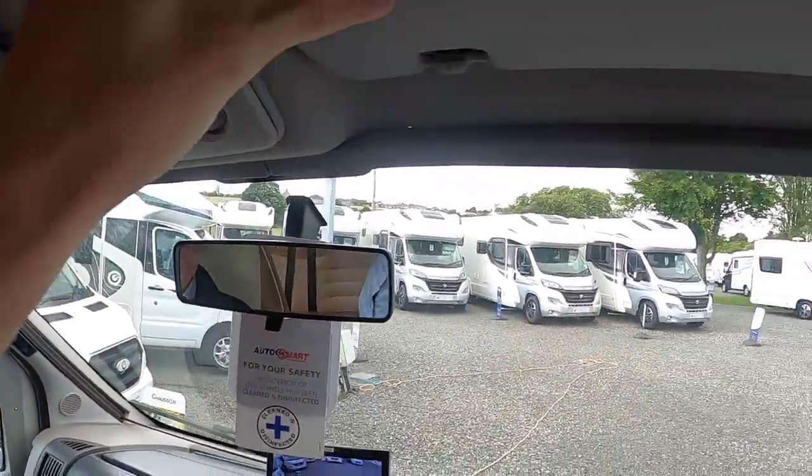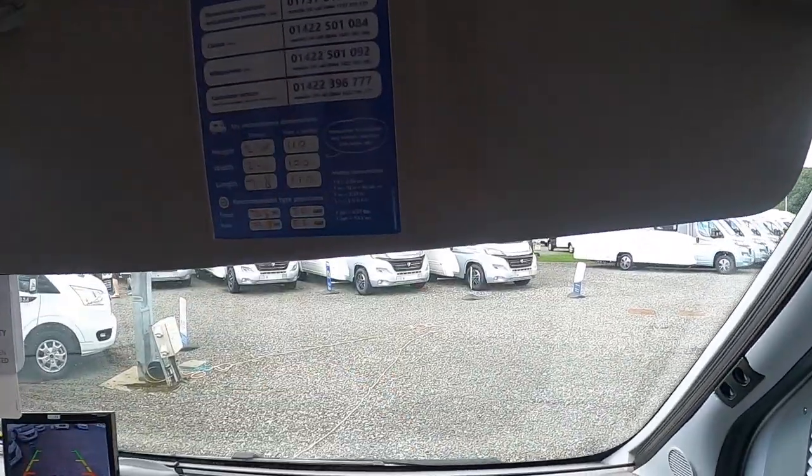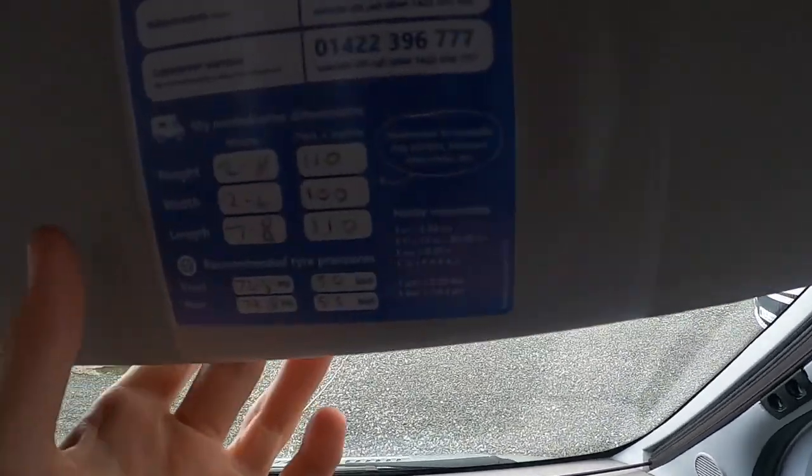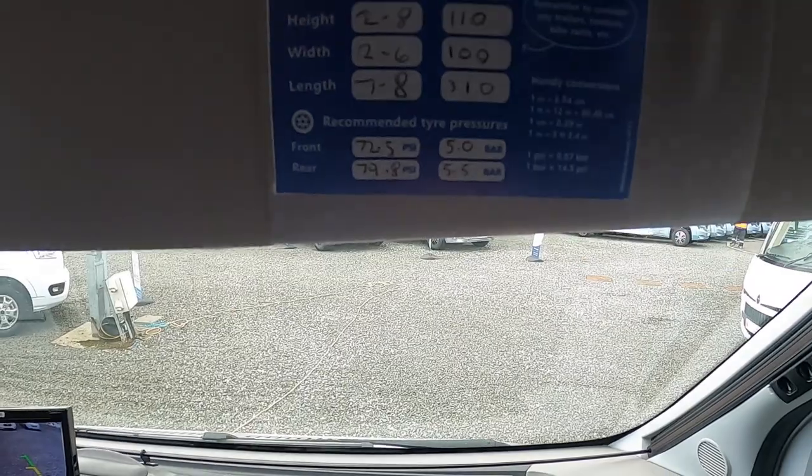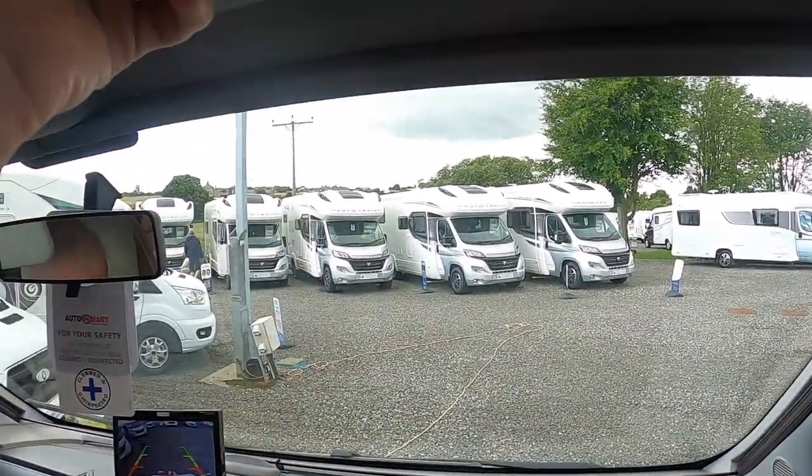You've got your cab lights here and your visors — someone has helpfully put your height, length, width and tyre pressures on there. Above you've got these little toggle switches for your lights, some storage, some more storage up here, and behind these cupboards there's a bit more storage as well.